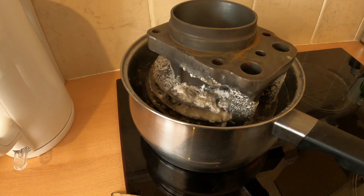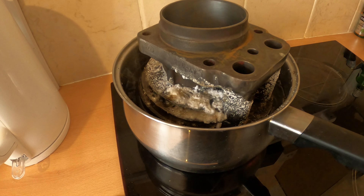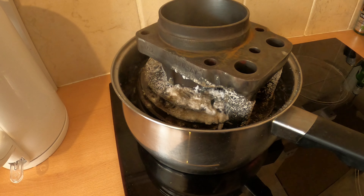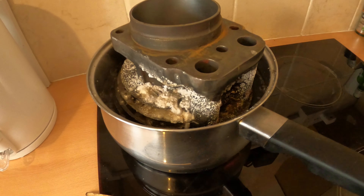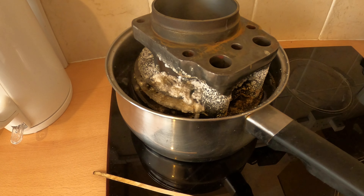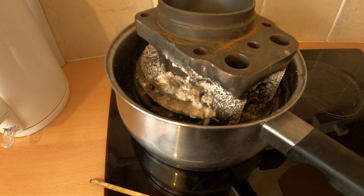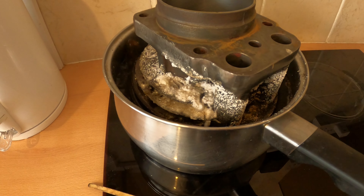I'll leave that soaking in there for an hour just to soften up all the deposits, all the burned-on oil that's been on there for decades. When that's all softened up I'll take it outside and pressure wash it in hot water, and then I'll paint it.